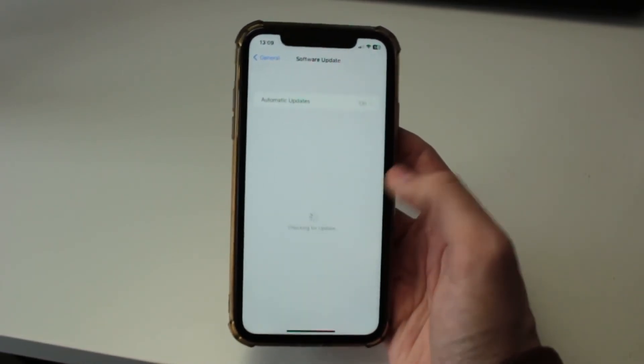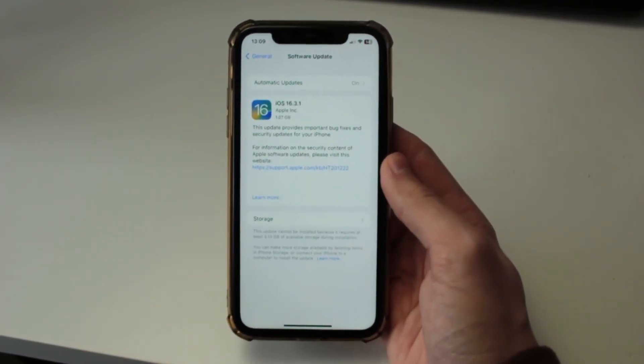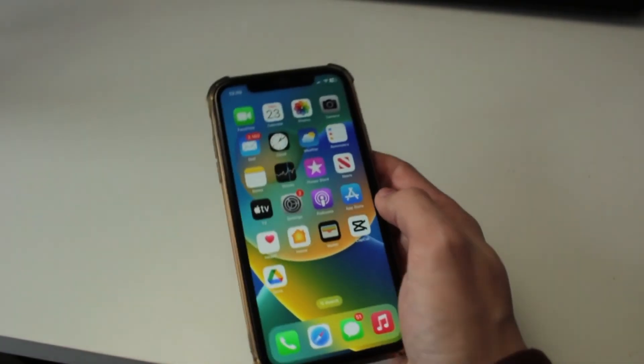I'm pretty sure I have an update which I need to do, so you'll need to go and download and install it. That's a quick way to prevent the freezing from happening again in the future.